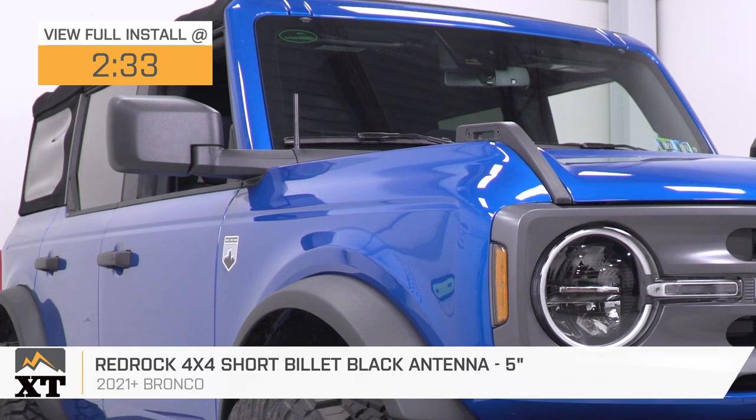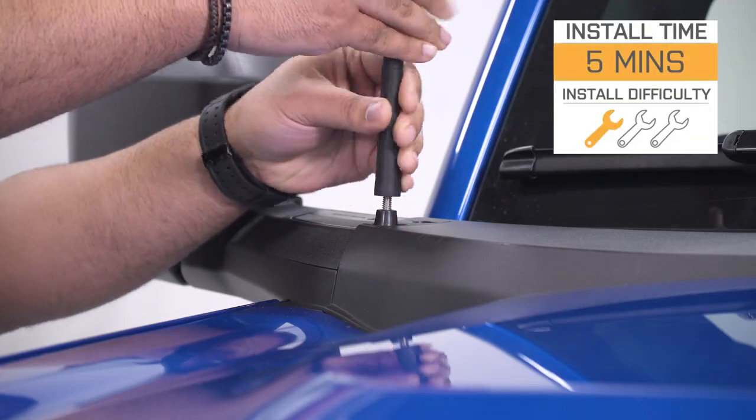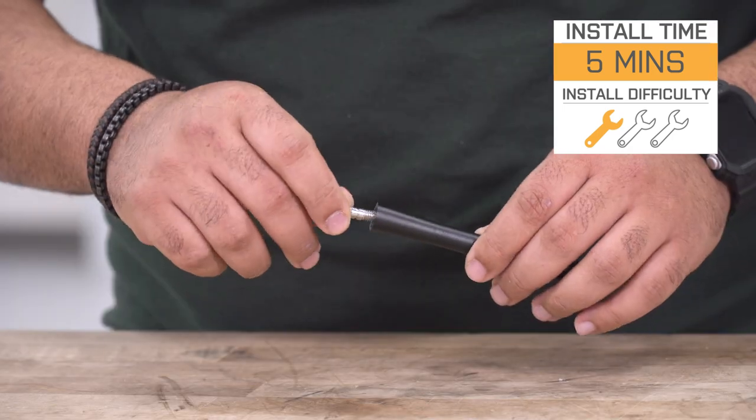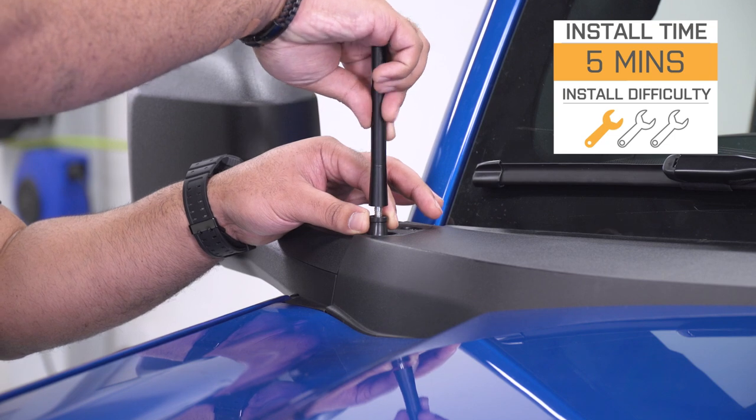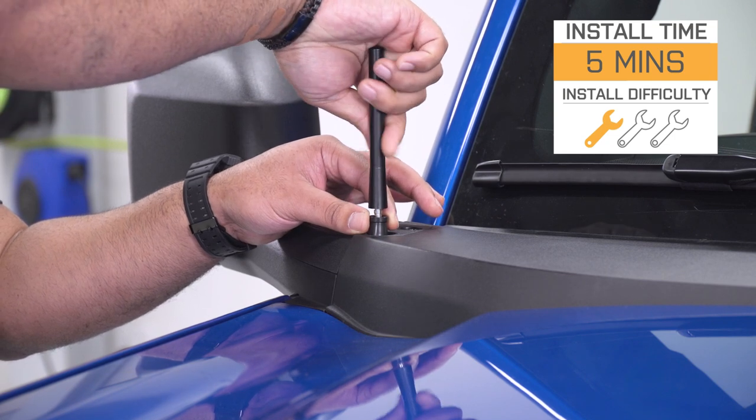This antenna will run you right around 30 bucks, while the install is gonna be very, very straightforward — a very soft one out of three wrenches on the difficulty meter, and just a few minutes of your time to complete from start to finish, as we'll demonstrate later in the video.